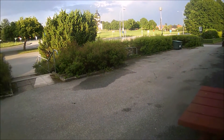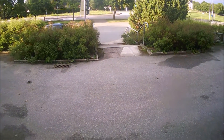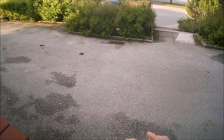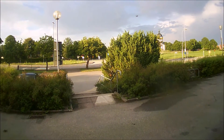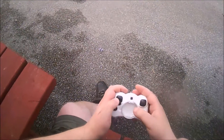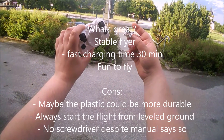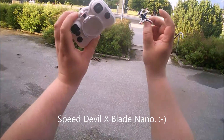There's a little wind here — I guess I'll have to get it into high rate. Maybe the battery is almost up. Let's see if we can land it on the table — actually I'll land it on the ground. Well, that was the Speed Devil X-Blade Nano. Until next time, bye!